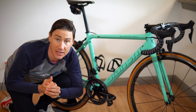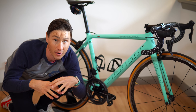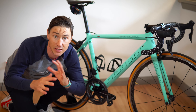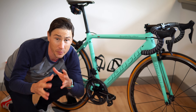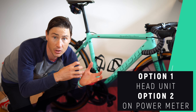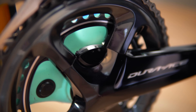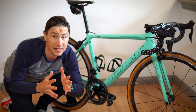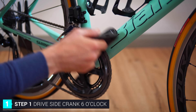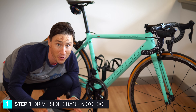Once your power meter is charged, the next step is the zero offset or calibration. As we mentioned in the previous video, this is really just like zeroing your scales — making sure it is completely flat-lined and ready to go. You should do this before every ride. You've got two options: you can use your head unit bike computer, or the option I prefer, which is doing the calibration on the power meter itself. On the Shimano power meter it is a super simple two-step operation. First, make sure your crank arm is down to the six o'clock position, and you are not clipped in — you're off the bike.